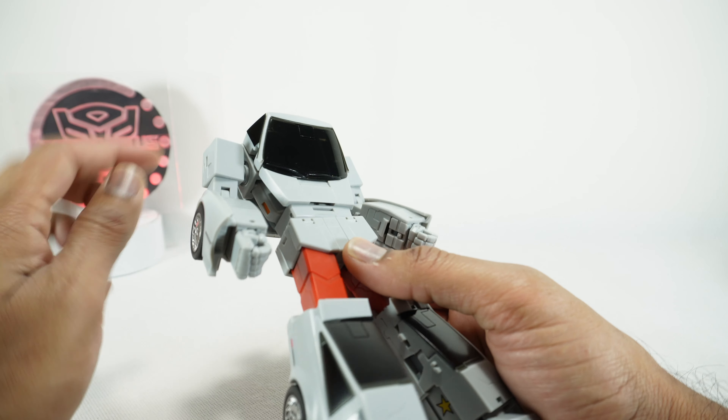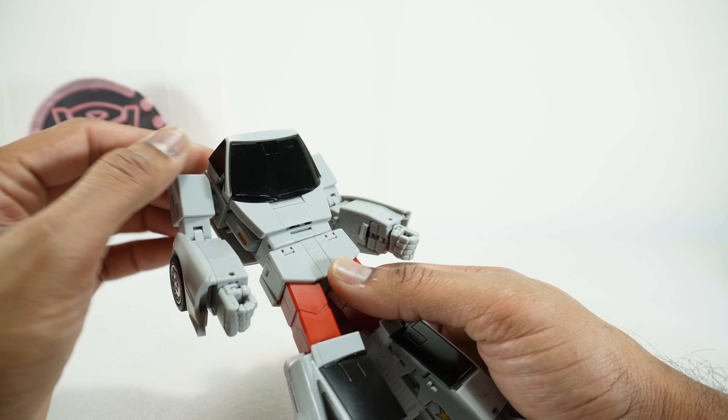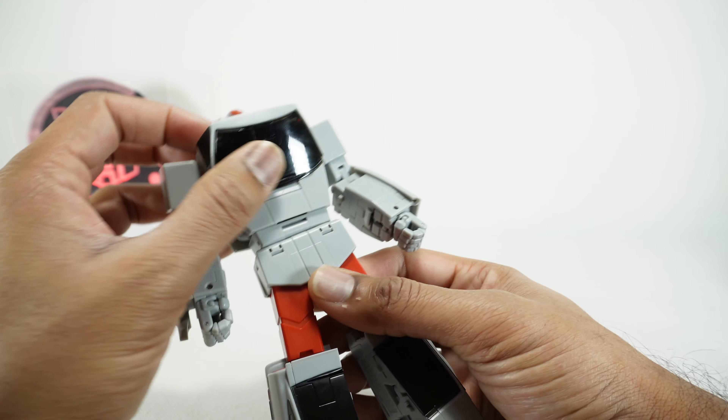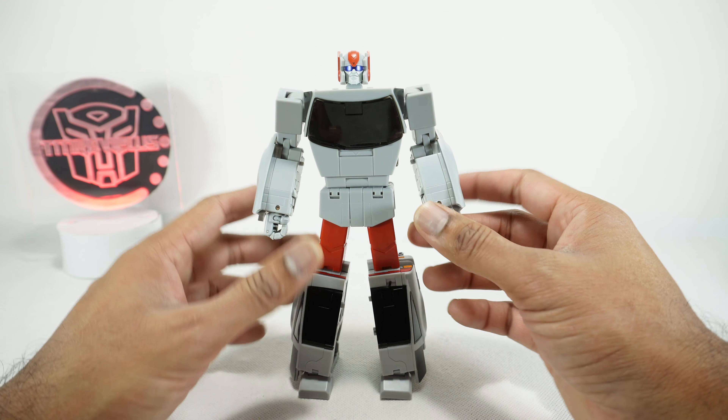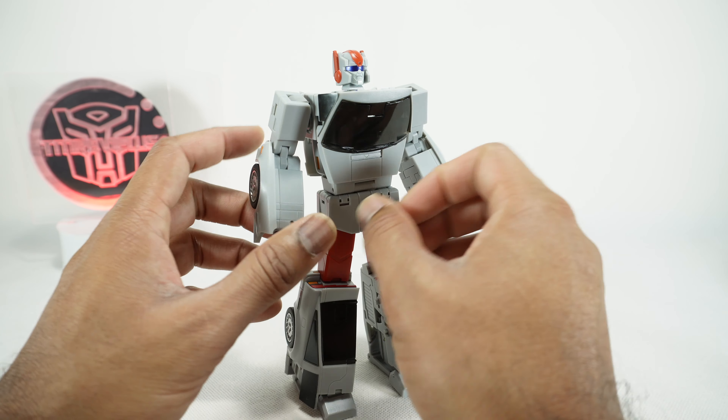I'm glad that they changed out the glass. This was painted black and they changed it to translucent, so that's really nice. There are a few things to do right out of the box. I showed it in my unboxing and I'm going to explain it again here. Number one, these arms will be flipped like this — you want the wheel to the back so it looks like that.